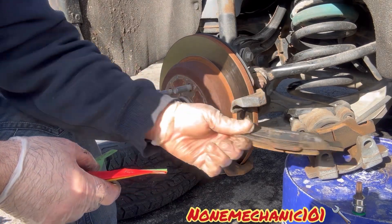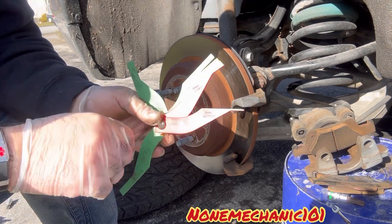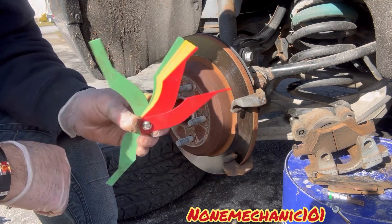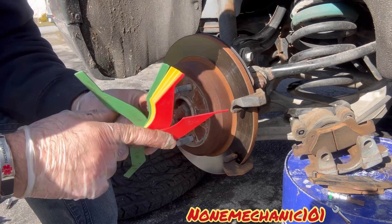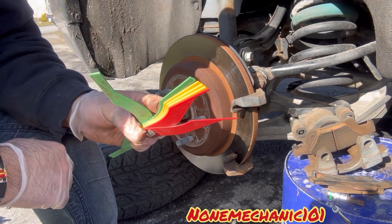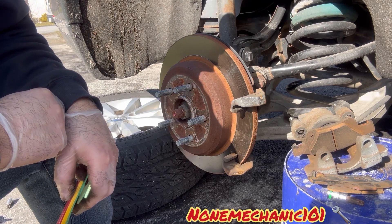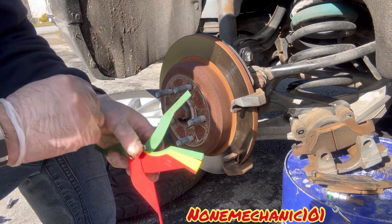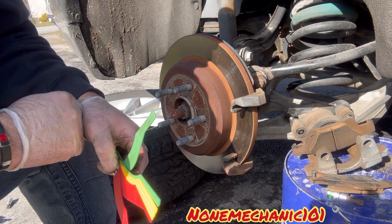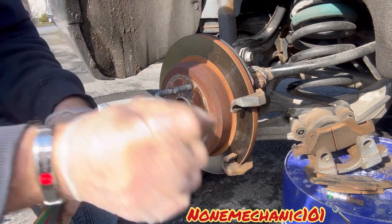A gauge like this — this brake pad gauge — can save you a lot of money. These come in plastic and metal. I got the cheapest one; I think I paid about eight dollars for this plastic one. A gauge like this will probably save you a lot of money. So once again, this is Non-Mechanic. If you have comments or questions, please post them below or contact me at nonmechanic101@yahoo.com. Remember: if a non-mechanic can do it, you can do it!